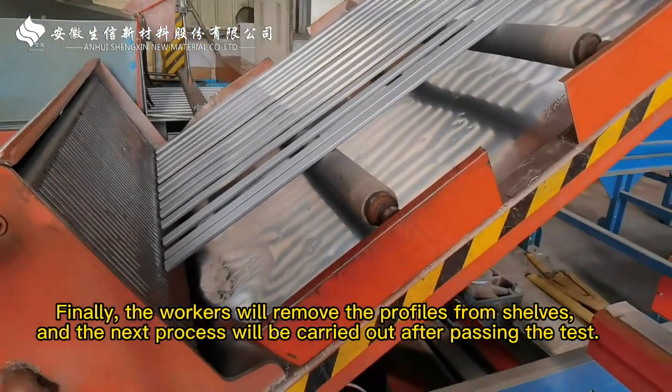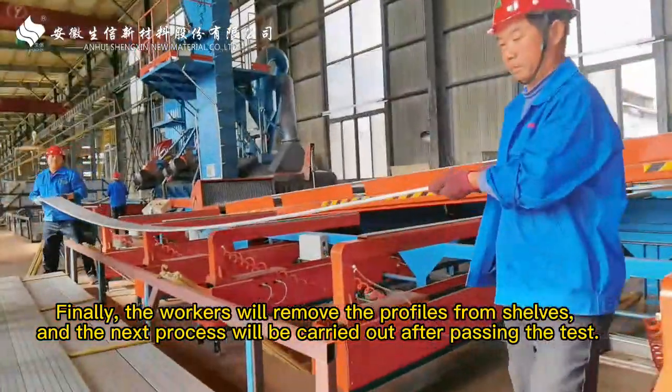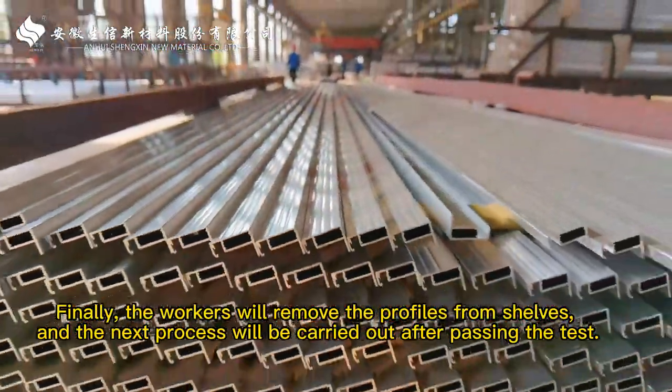Finally, the workers will remove the profiles from the shelves, and the next process will be carried out after passing the test.